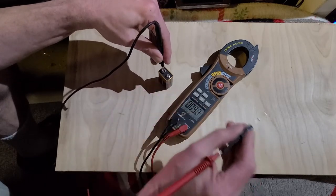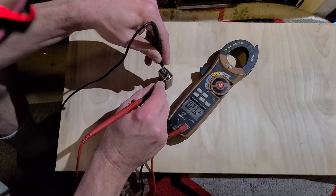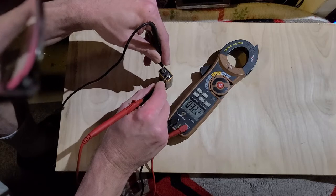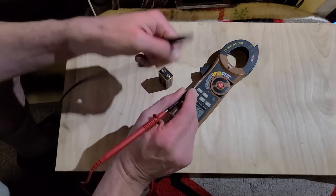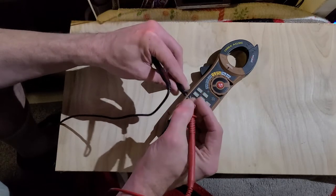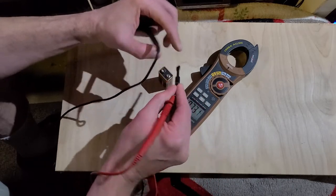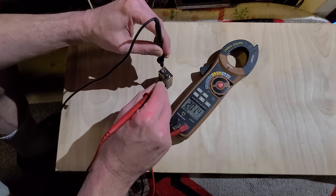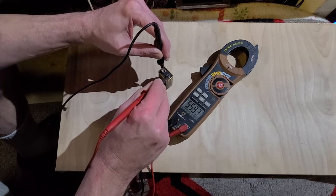When I put this on the positive side, it's very low — about 33 millivolts. That's about right. Now when I flip this around to the other end, we should get 5 volts plus. And there it is — 5 plus volts.